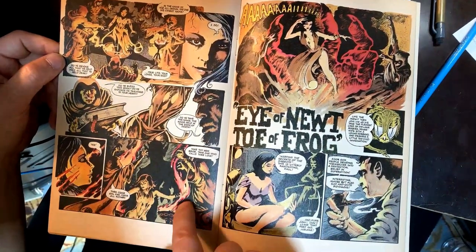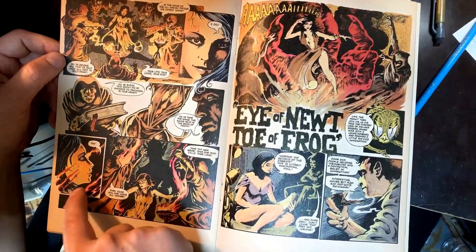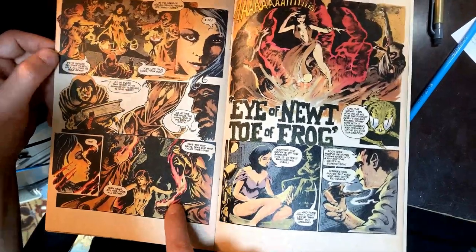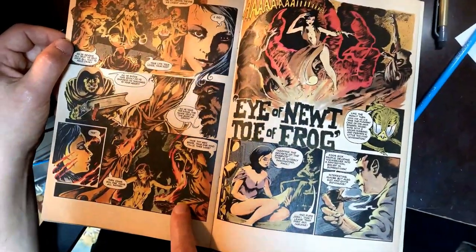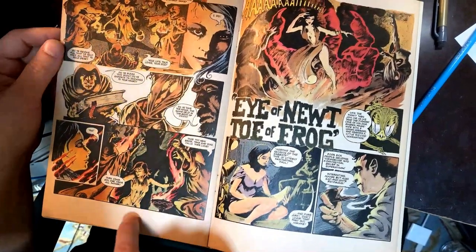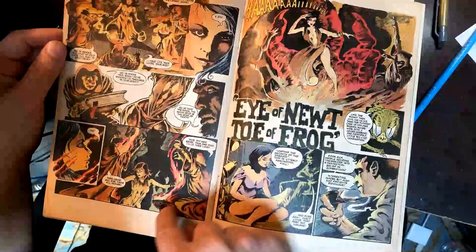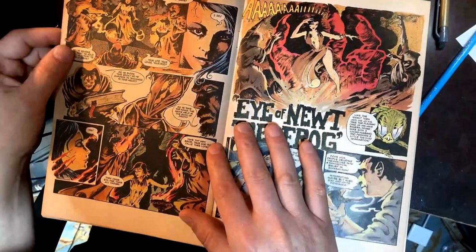Some of this gets really kind of bad — or detracts, I should say. These fire effects — this is probably just a knockout here, and the colorist felt like, 'Well, I gotta make it look like fire.' No, you don't have to do anything — just leave it knocked out. Less is more here. The colorist is trying to put their stamp on it, and they're really not as good a colorist as Frank Brunner is an artist.